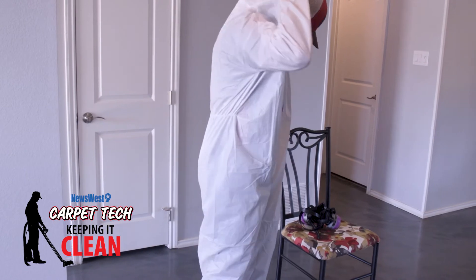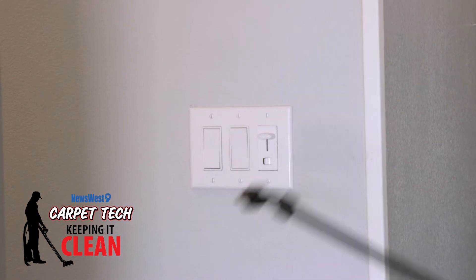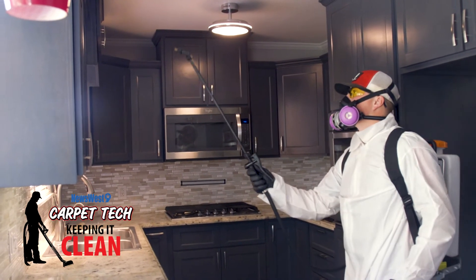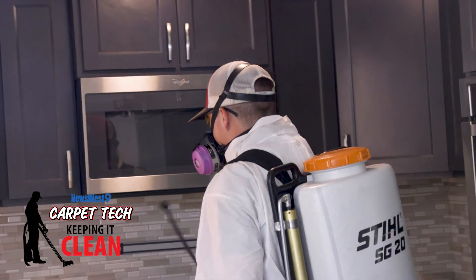Basically we'll come in, spray down any touch points six feet and down, and horizontal surface touch points — things like light switches, door handles — while also treating horizontal surfaces like countertops and floors. While the chemical is sitting and drying, it's doing its disinfecting. We're gonna let this disinfect and do its work, and we'll be back with the results.